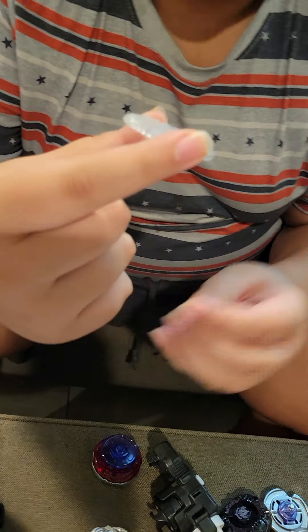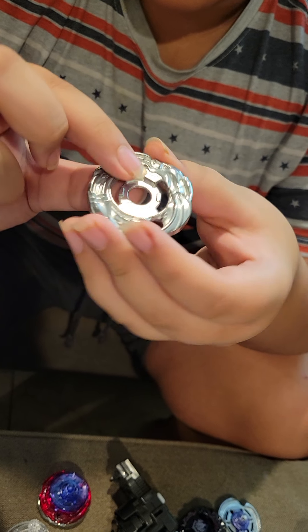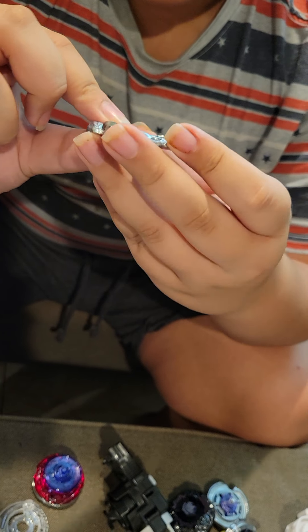Here's the Dragonn chrome wheel with a lot of O's. This one spins left and is kind of good for spin steal - not as good as with Dragoon, but still pretty good. This one's amazing actually - all types of combos this is good for: balance type, stamina type, attack type, defense type. An amazing part.